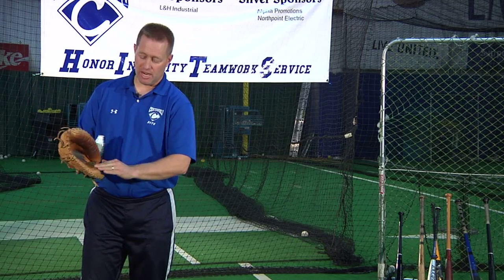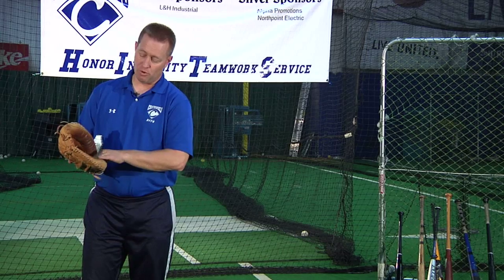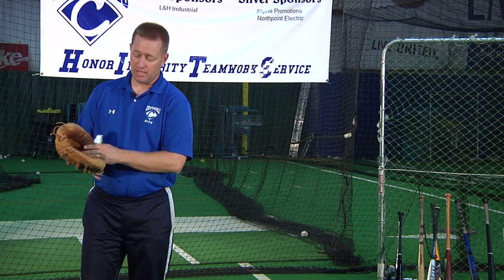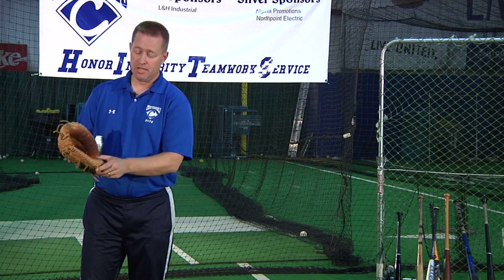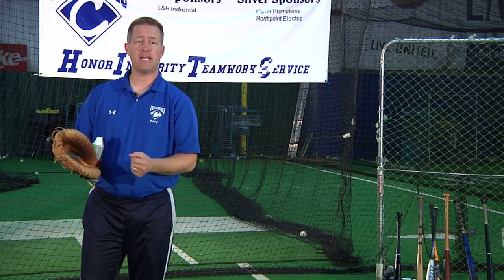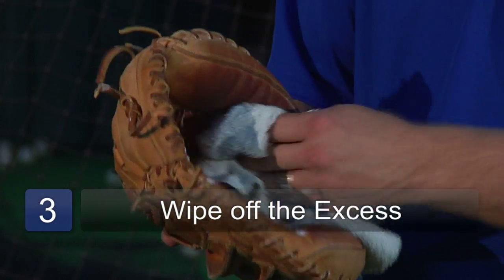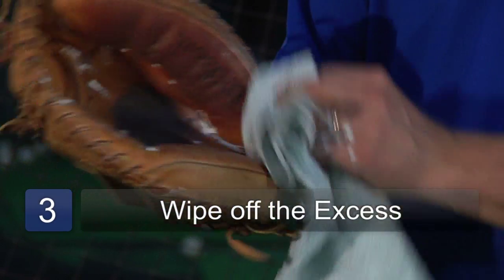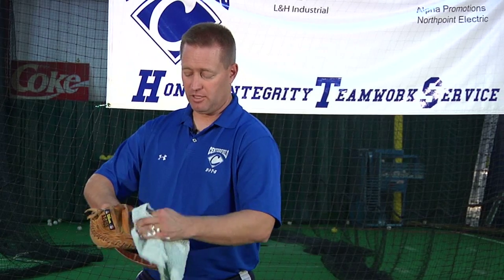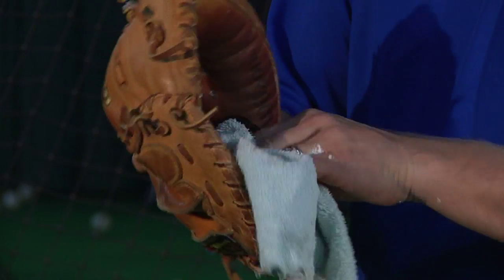Rub it in especially to the dry places, and as you'll see, it's going to moisturize the leather. It'll also give it a tacky feel, a very good feel for the leather, and it's going to help preserve it and keep it lasting a lot longer from drying, tearing, and cracking. Then you're going to want to wipe off the excess off the glove — even if it stays on there, it's not a big deal, it'll dry and flake off — but this is really going to help protect the leather and keep it nice for a lot of years.